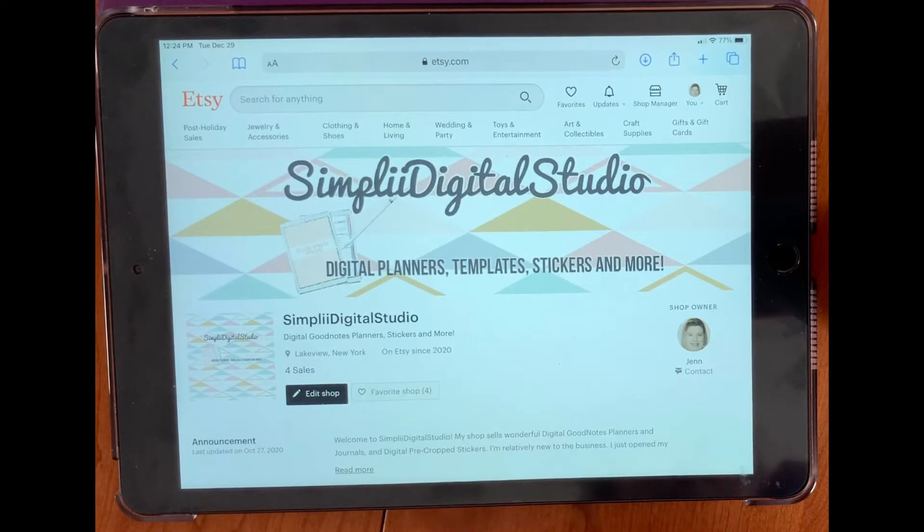Hey guys, welcome back to my channel. Today I'm super excited to show you the inside of the brand new all-in-one undated digital life skills planner.